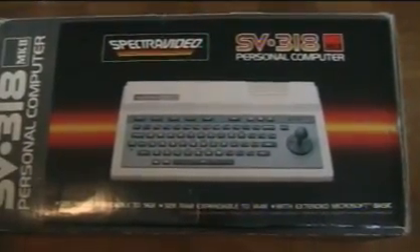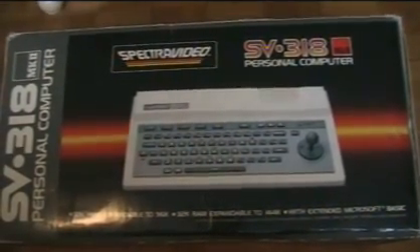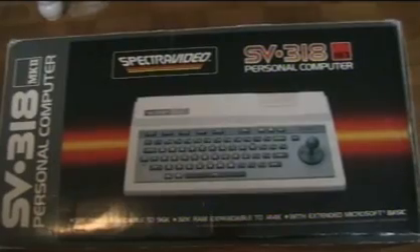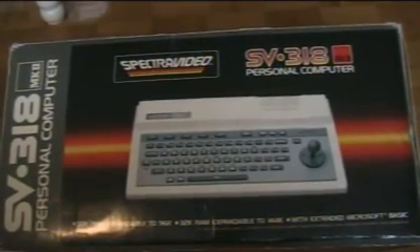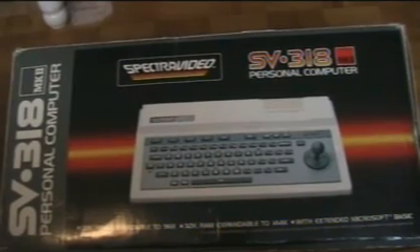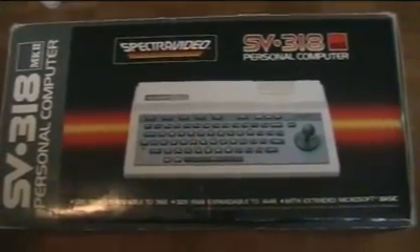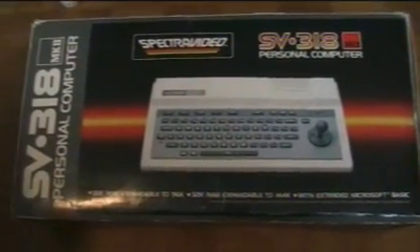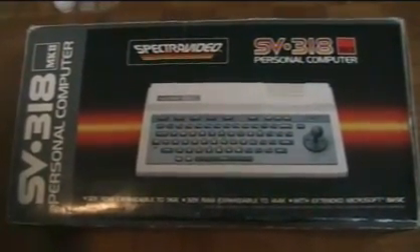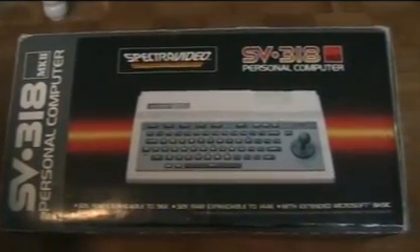I found that this line of computers is really not seen much on YouTube at all. There are a couple of demo videos, a couple of homebrew software videos, and a couple of game reviews, but I don't see anybody reviewing the computers much at all. So perhaps it's time for me to share — let's see what's in my collection that I've picked up over the years.